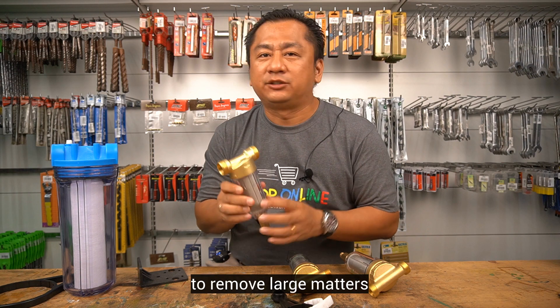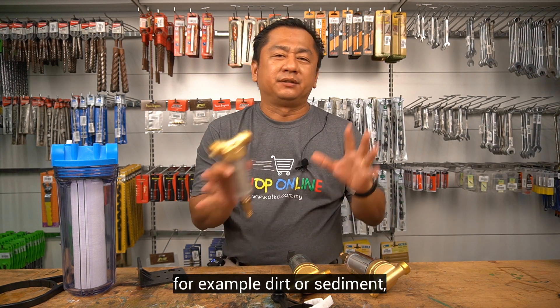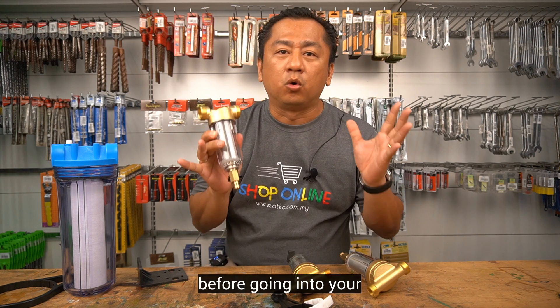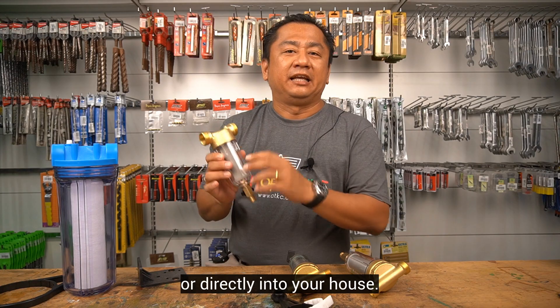This is a device to remove large matters from your incoming water supply — for example, dirt or sediment — before going into your outdoor water filtration system or directly into your house.